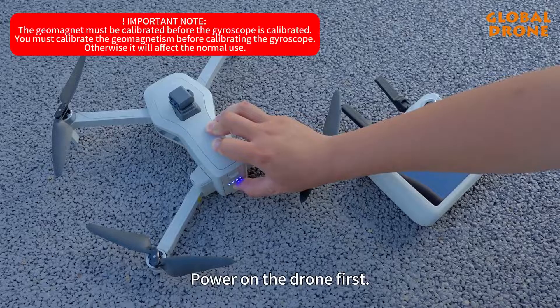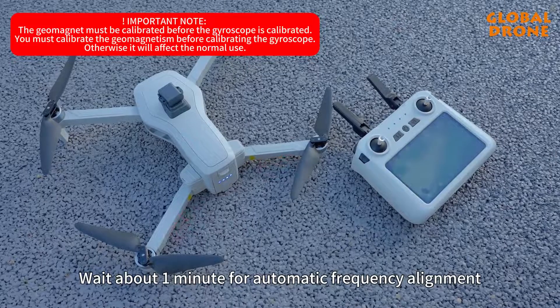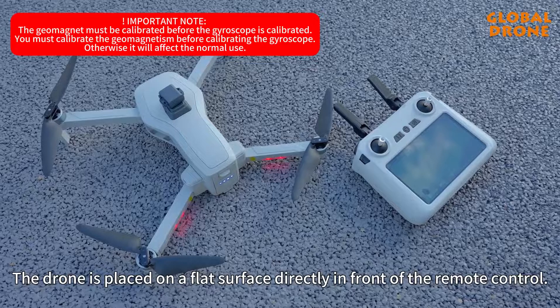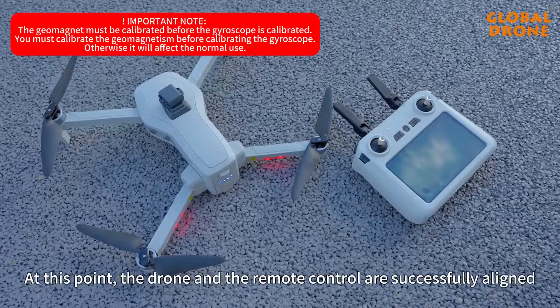Power on the drone first, then turn on the remote control. Wait about 7 seconds for automatic frequency alignment. Note that the drone should be placed on a flat surface directly in front of the remote control. After successful frequency pairing, the remote control will click, indicating the drone and remote control are successfully aligned.